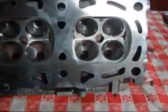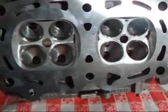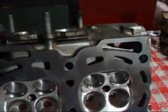And once we got done with this, we wound up with an impressive 280 CFM on the intake, 185 on the dogleg, and 195 CFM on the straight port.